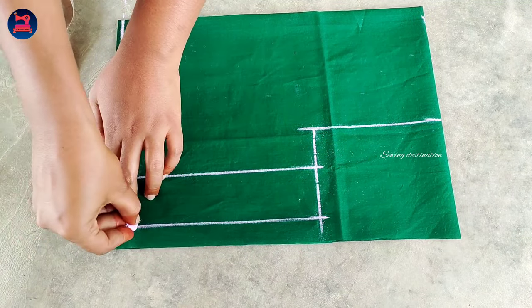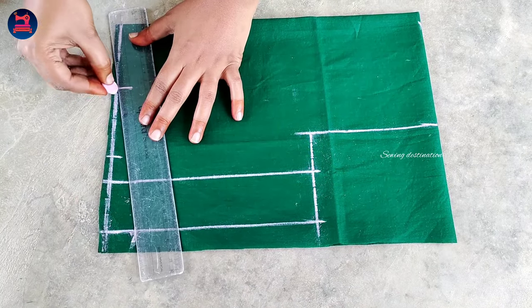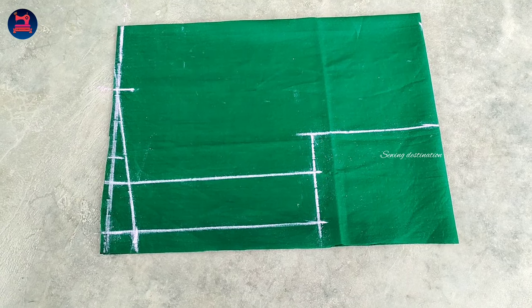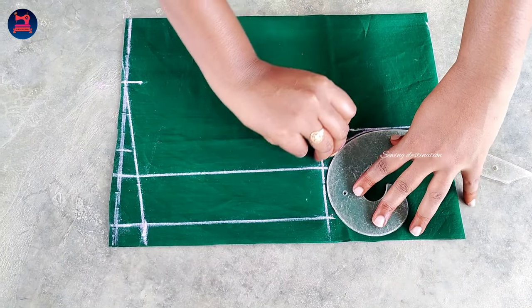Now we will mark the bottom. We will mark the dot point. Now we will draw the cross line. Now we will mark the arm round. We will mark the French scale and the arm round.